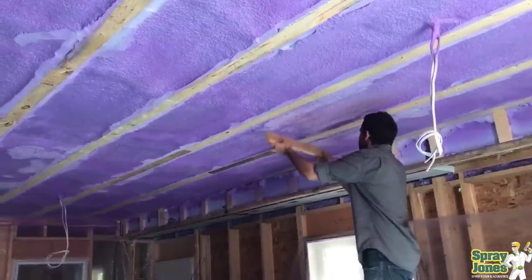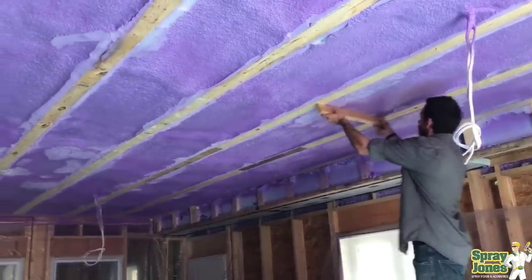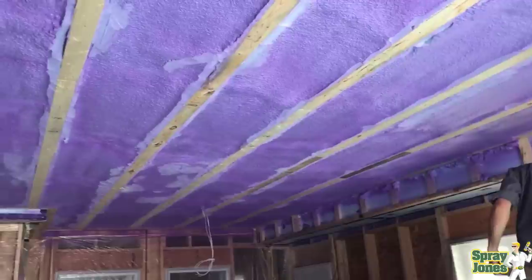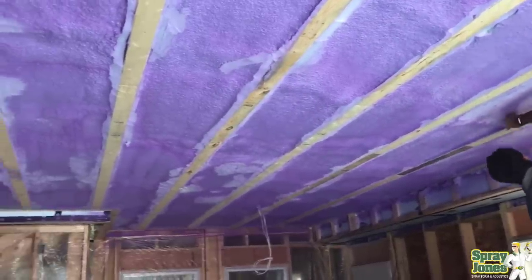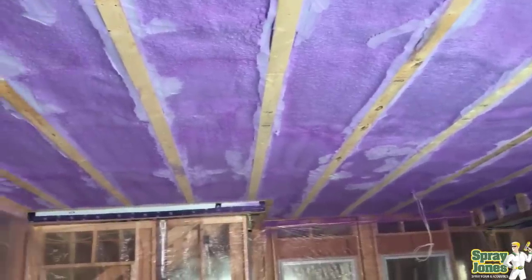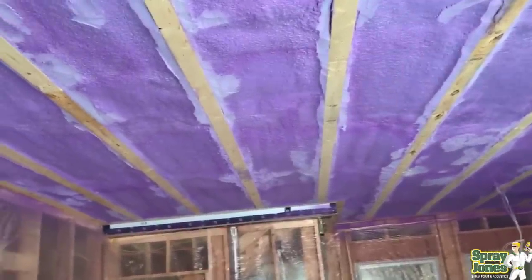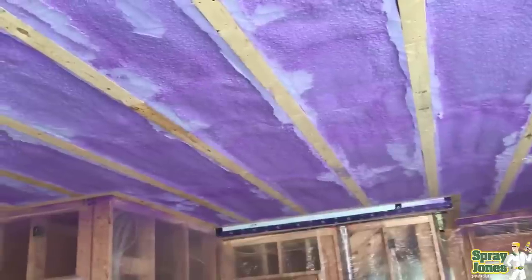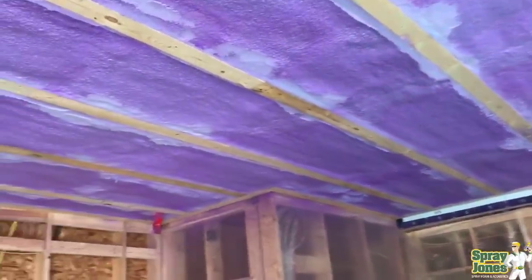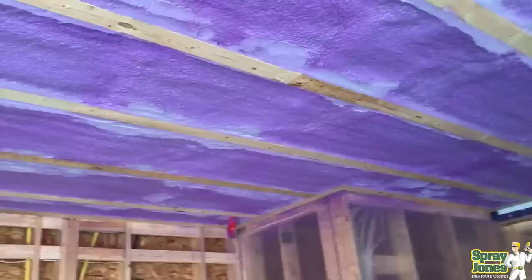Number two: shaving of the foam. This is a popular one. I get asked this frequently whether it's closed cell or open cell, but let's concentrate on closed cell. If I shave the foam — if I put it into a wall cavity and it's too thick or I've got to peel some back — is that going to change the physical properties, wreck it, ruin it, or harm it in any way? The answer is no.